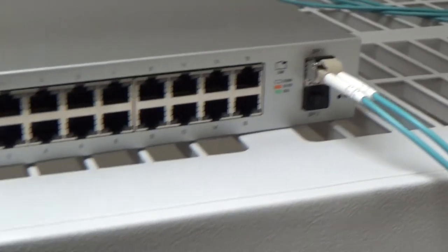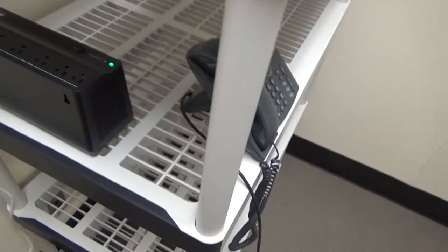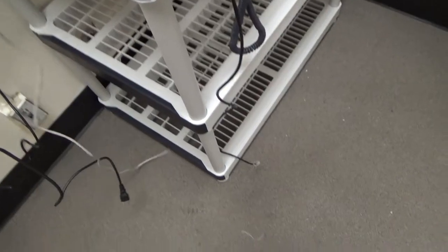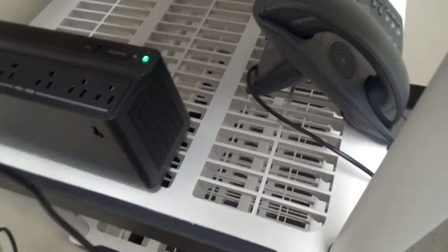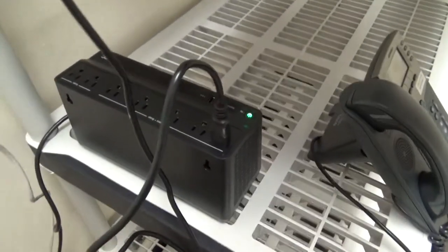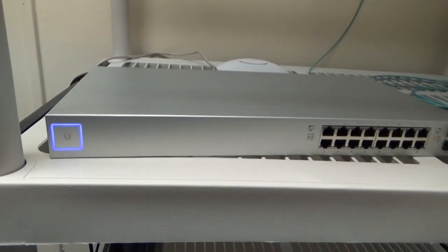Now that we've got that connected, we'll go ahead and plug in our power cord for the switch, which is down here tangled up with the ethernet cable for the access point. We'll plug that into the battery plus surge. There we go — it's starting up.